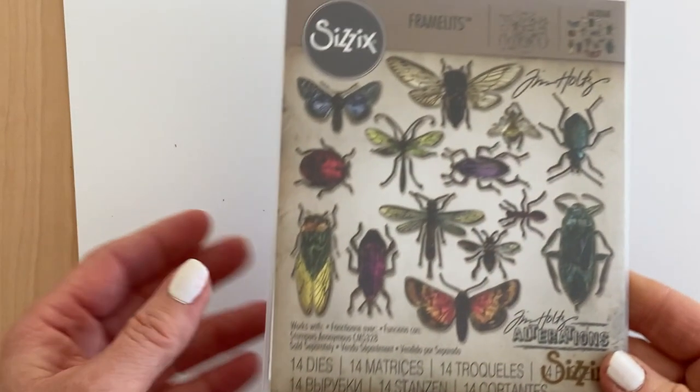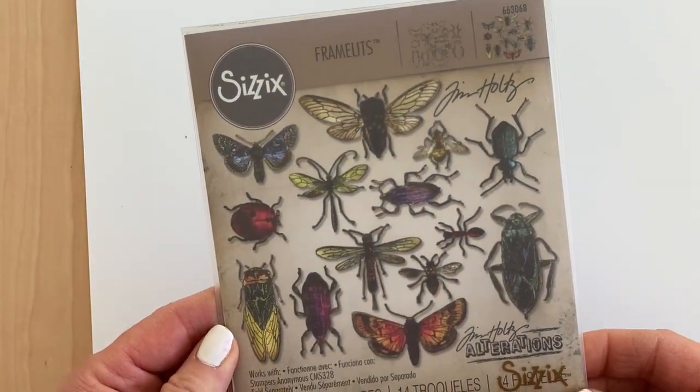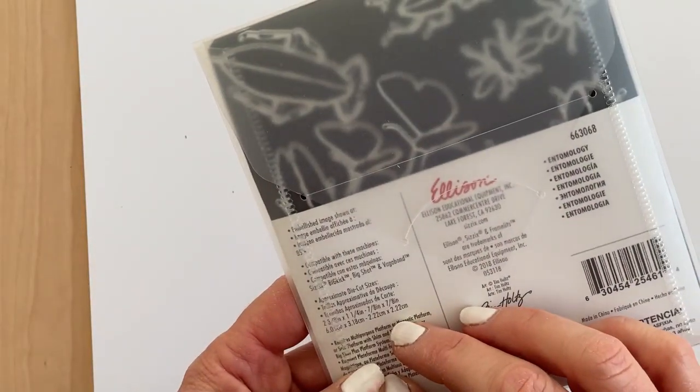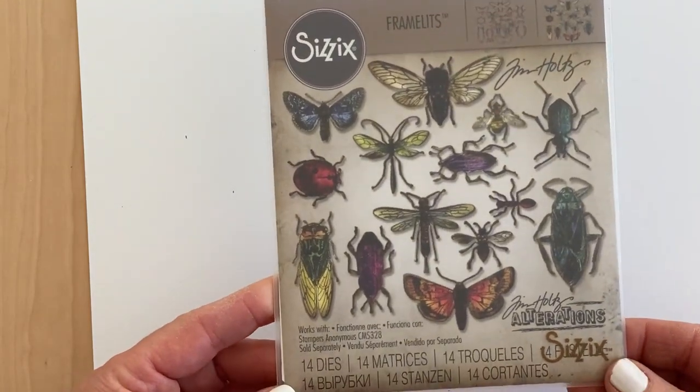Hi everyone, my name is Tatiana and today I will be making a different Valentine for you out of bugs. This is the Entomology die set by Sizzix and there is a matching stamp set but I don't have it.